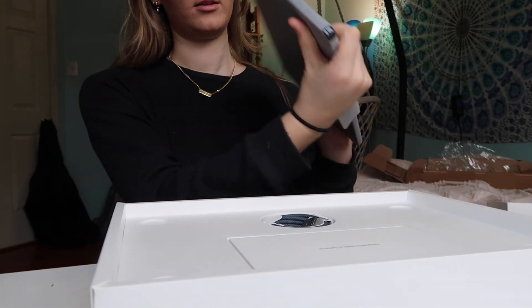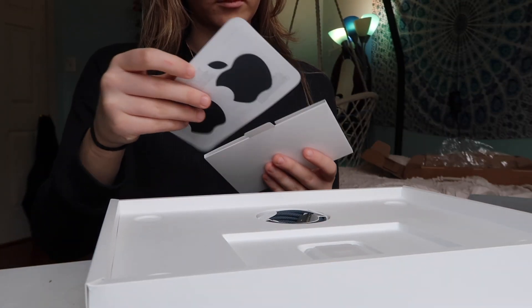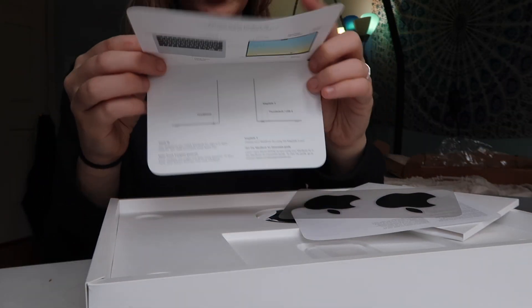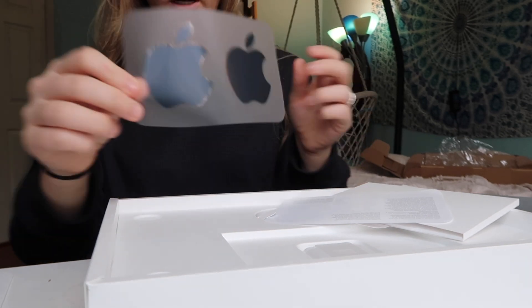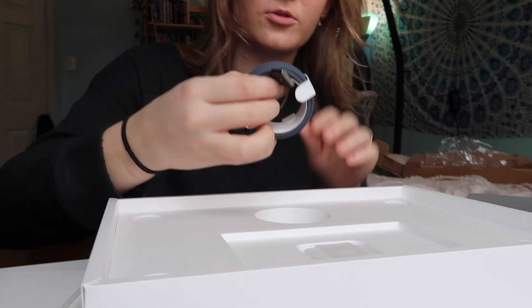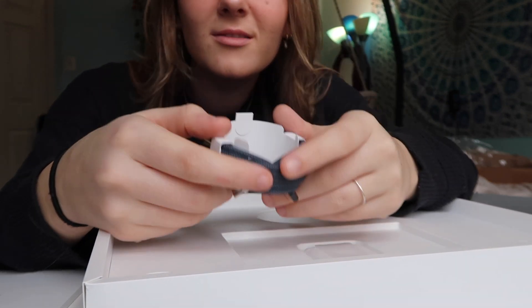Oh my god, this is like light. There's a support thing and cool Apple stickers — these are darker, they match me. I'm gonna put these back in there. There's a little charger; this one's cool, it's ribbed.